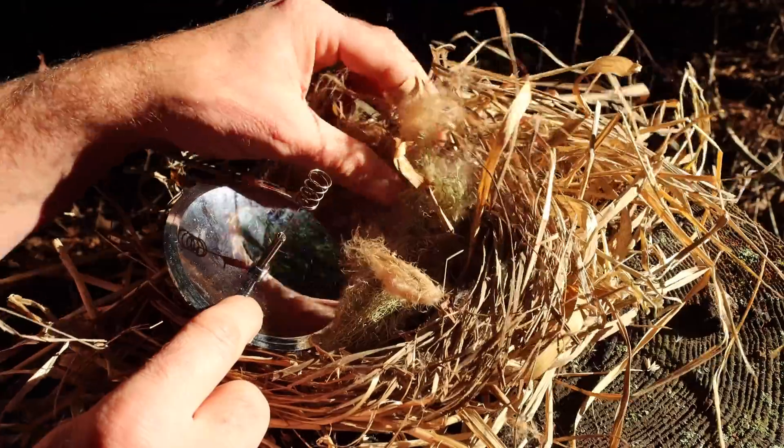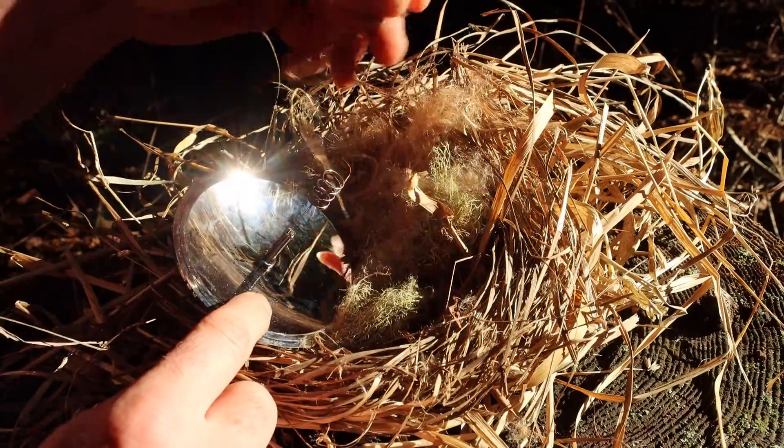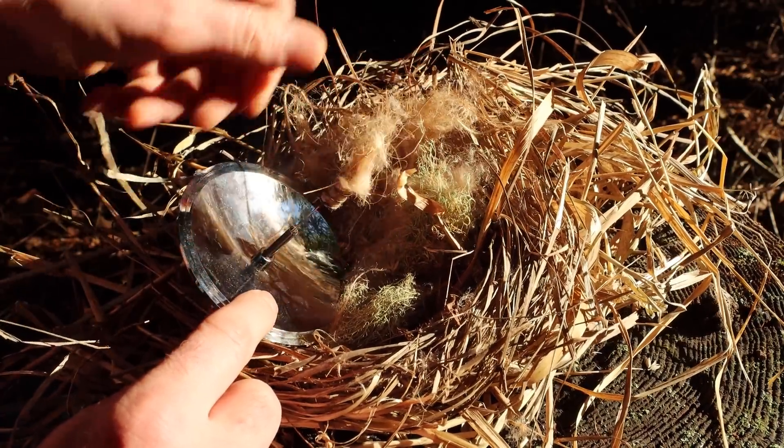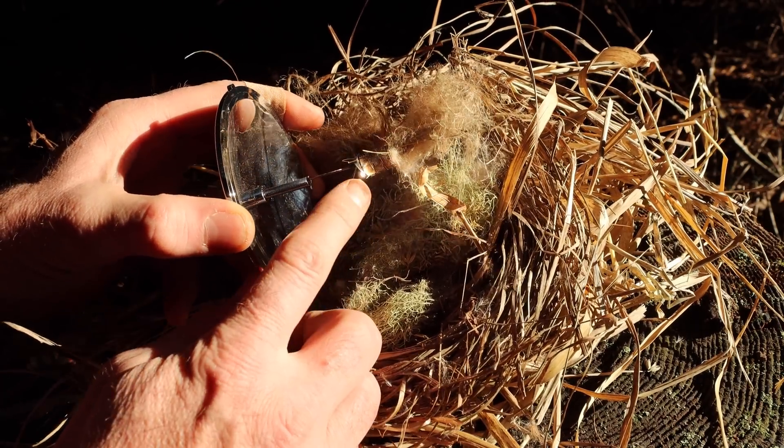I have a bunch of dry material for my tinder bundle — some dead grass, lichen, and cattail duff. This is designed for placing a cigarette in there, but I'm going to place some dead grass. Then I'm going to lift up the lens and focus the light beam right at the base.